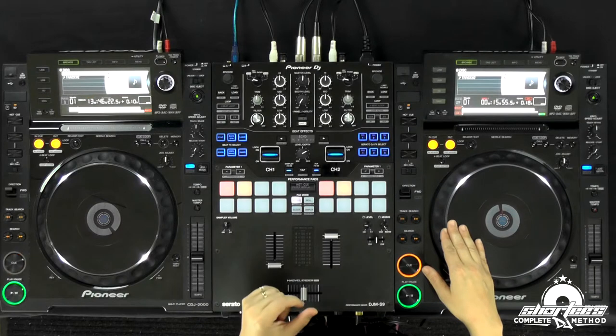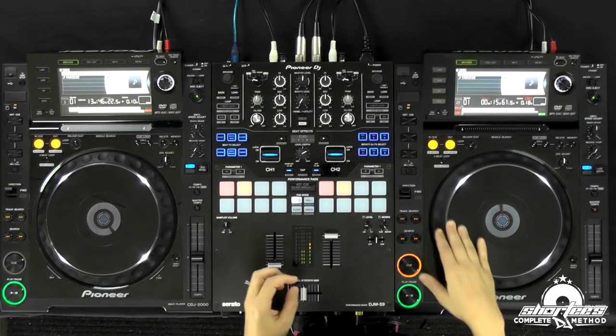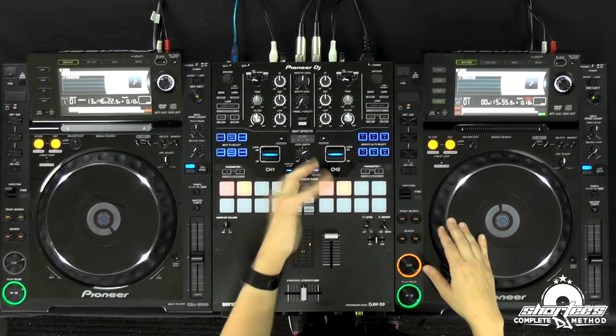Hopefully you've already done that by practicing in the previous two videos, so you're totally ready for this. You can also, instead of rewinding, hit your cue point on your software or a cue point on your CDJ. Let's use the software.